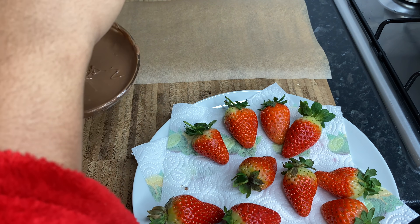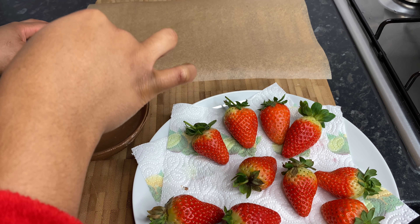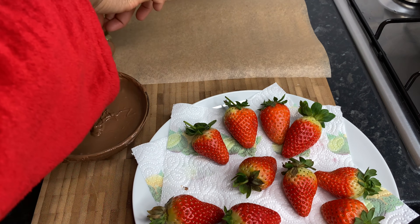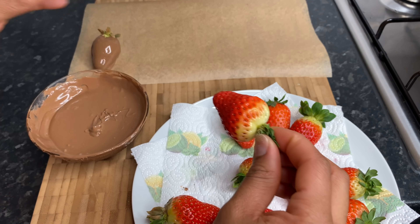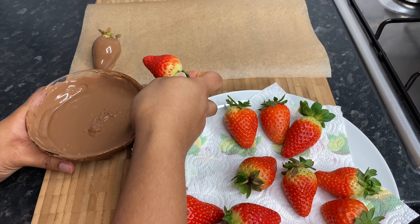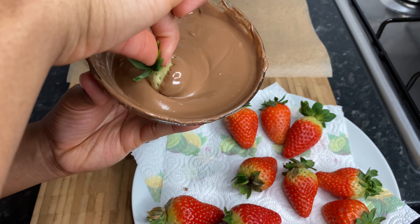Beautiful — then you just want to go ahead and place it on some baking paper like so. You just want to make sure you gather all the leaves at the top and then dip it in, giving it a good swirl.